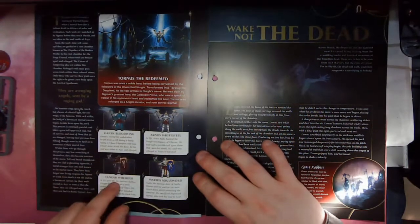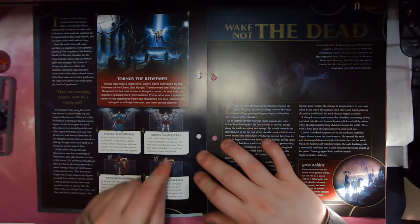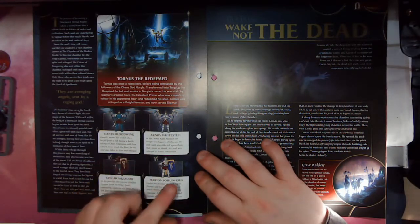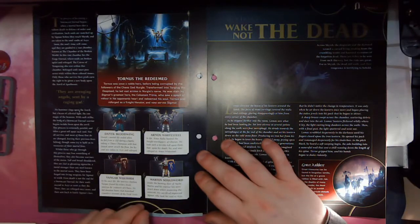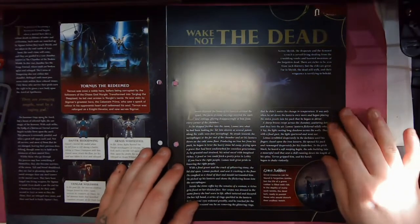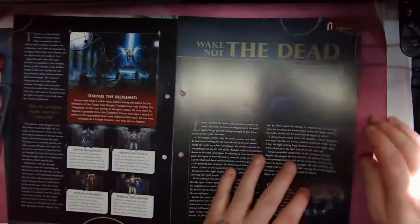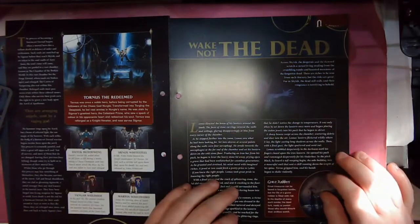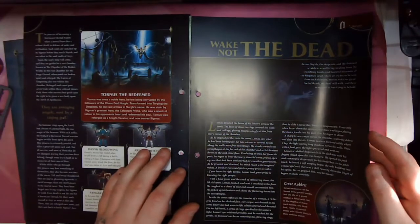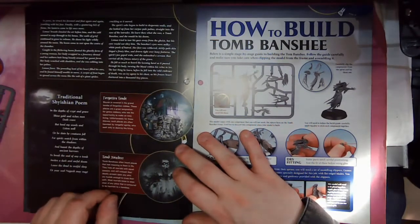We've got some named heroes: Danic Bloodwing, Arnos White Steel, Vangar Wolfhide, and Martyrs Soul Sword, as well as a new Stormhost colour. Then we've got the Realm's Wake — 'Not the Dead' — which is a battles page with some background fluff on a battle in the realm of Shayish, as well as some things on Forgotten Tombs and Tomb Banshees.